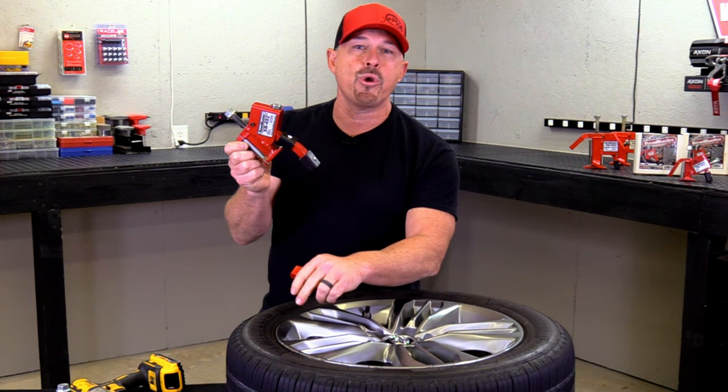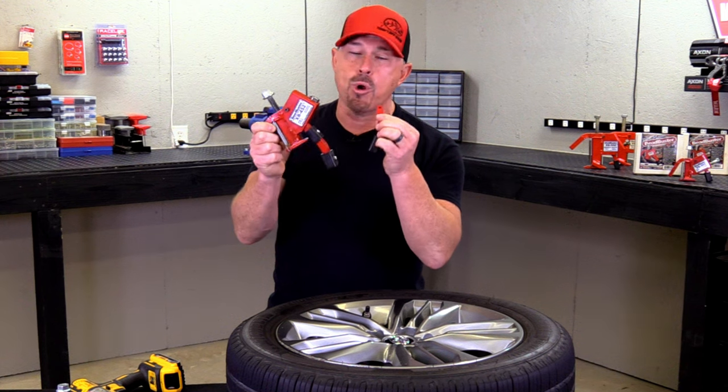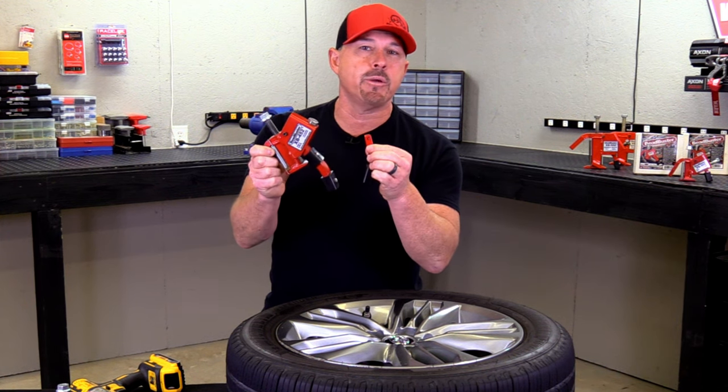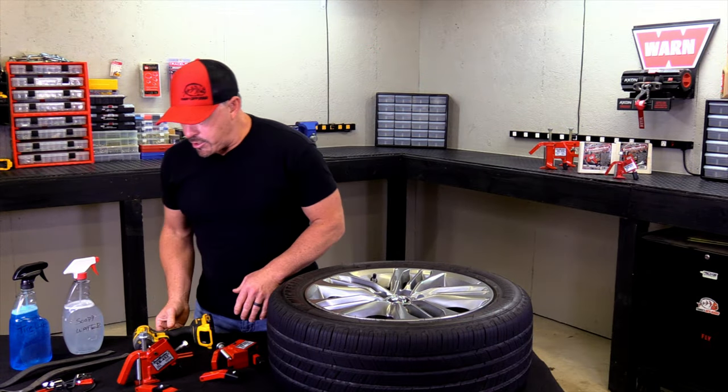This is a contoured wheel off of a Toyota Camry. The thing about this kit is it fits virtually almost every wheel and project you're going to be doing out there when you're changing tires and wheels. Let's look at what we're going to need to get this job done.